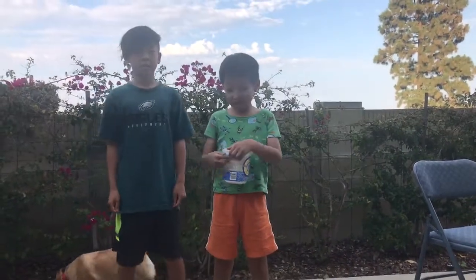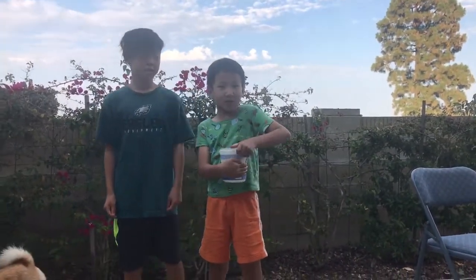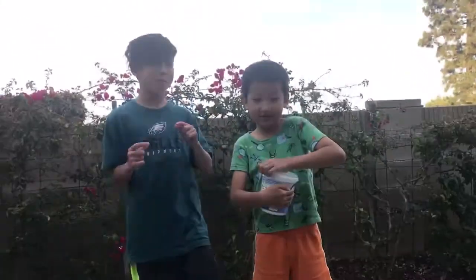Hi, I'm the beetle guy. Today I'm going to show you a caterpillar with his cousin Jeremiah.